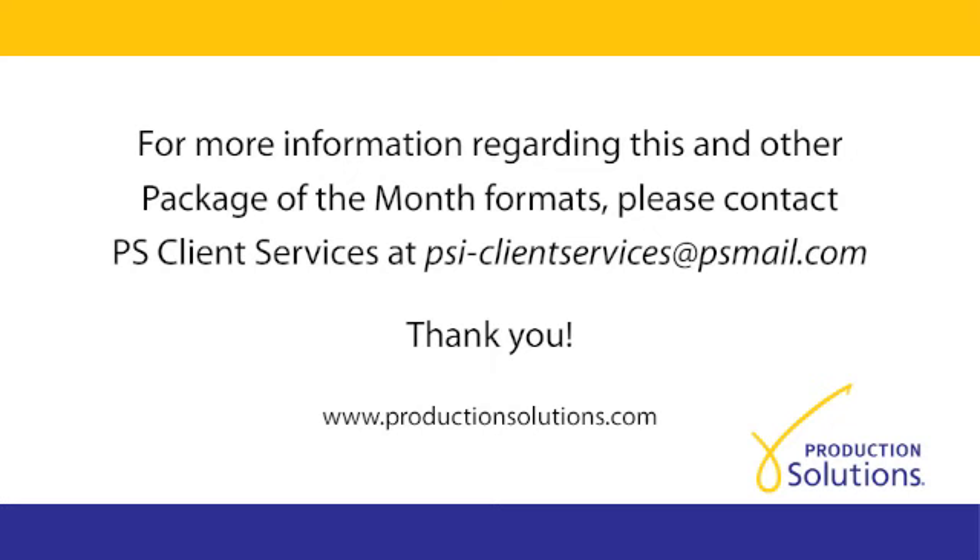Thank you for joining me today, and contact our client services team if you'd like more information about the formats viewed. Until next time, have a great month.